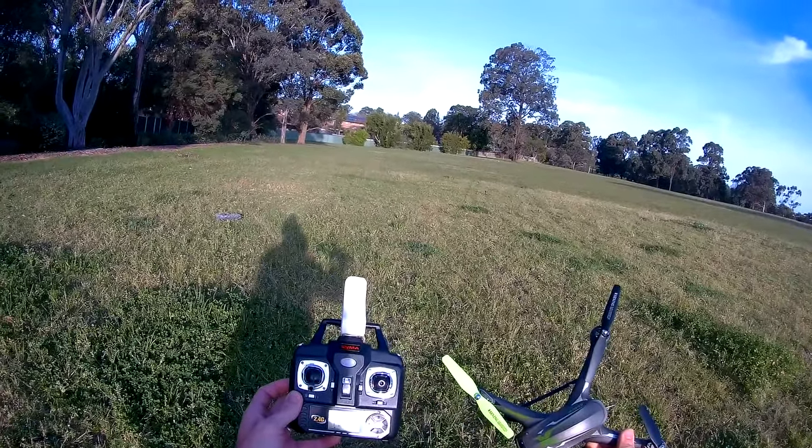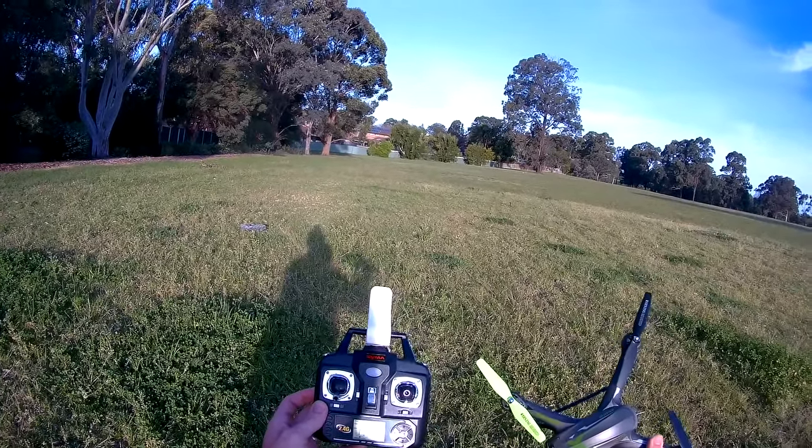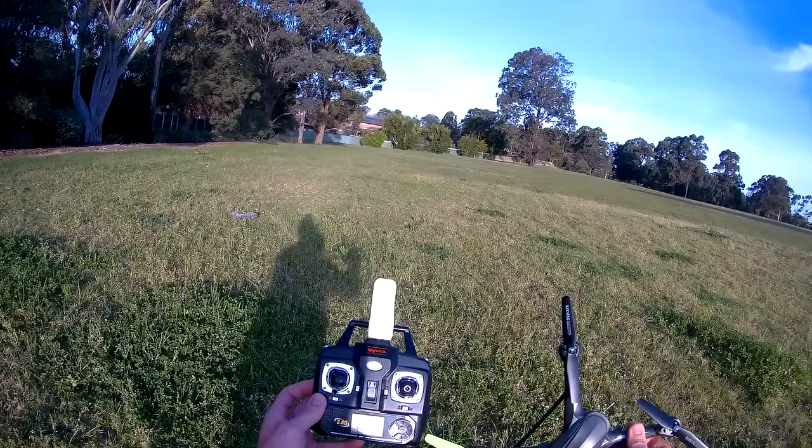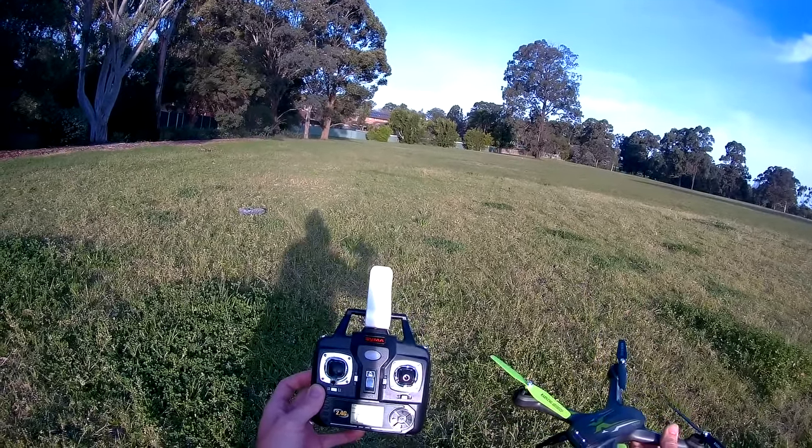What's up everyone, Steve here again from RC Tanks and Trucks 24x7 with another video. This time it's the new SEMA X54HW — let's give it a test.